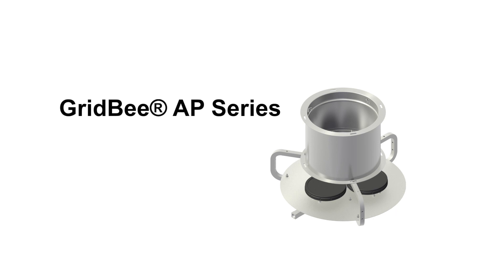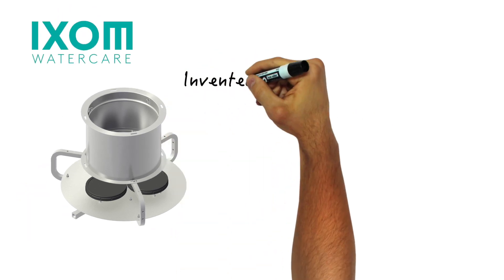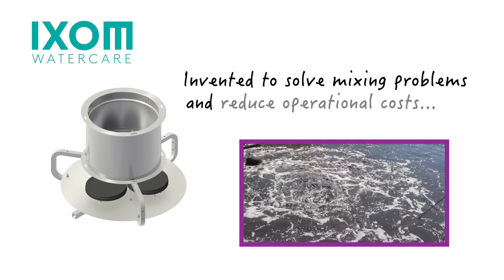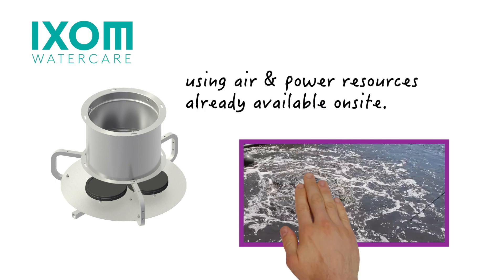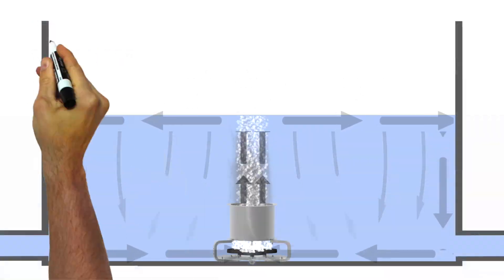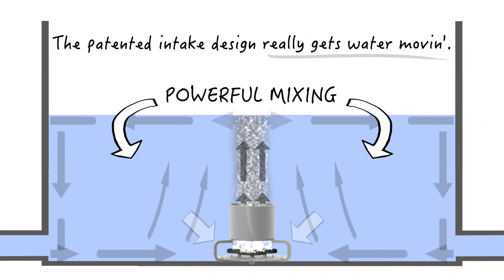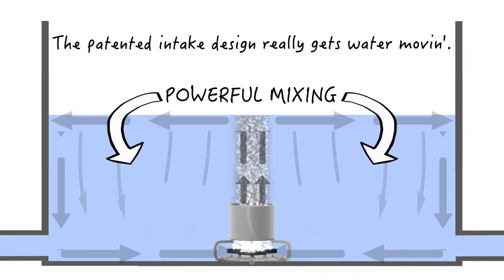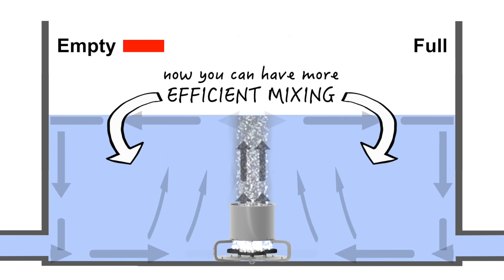Enter the Gridby AP Series Air-Powered Wastewater Mixing Equipment from Ixum WaterCare. Gridby AP Series Mixers were invented specifically to solve mixing problems and associated mixing costs in EQ basins, using power resources already available at most wastewater treatment plants. The patented intake design entrains and directs more water to the surface, creating powerful and beneficial mixing patterns no matter the depth level in the basin.